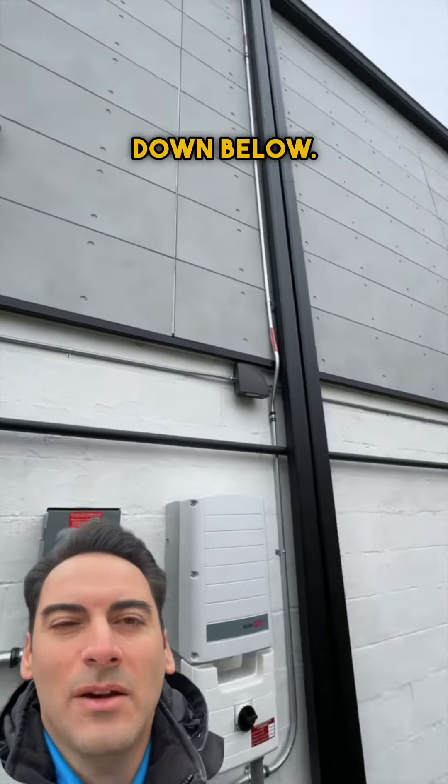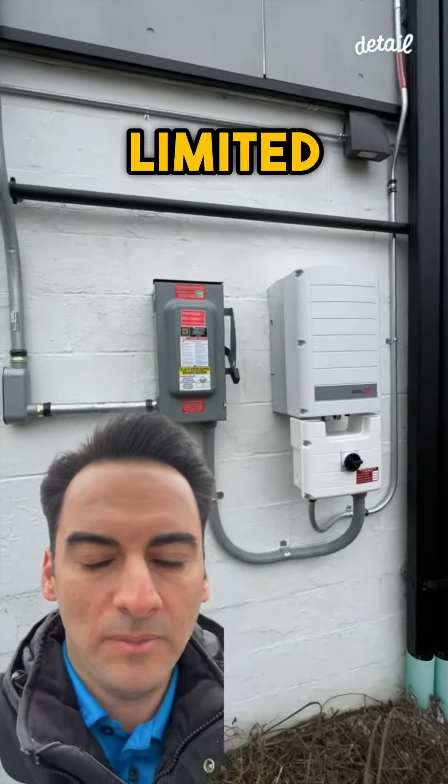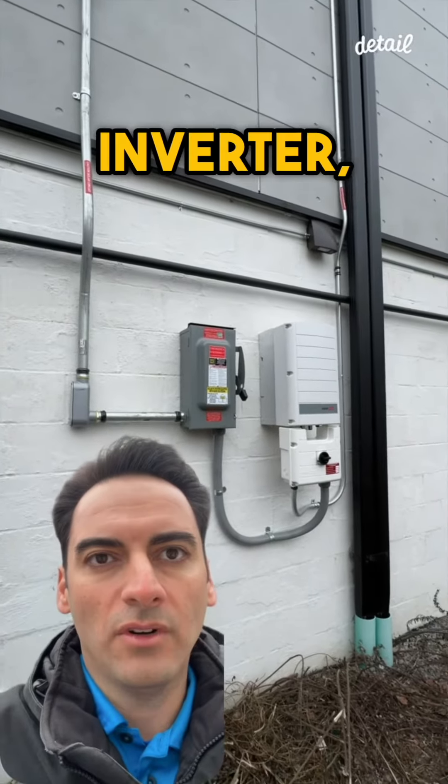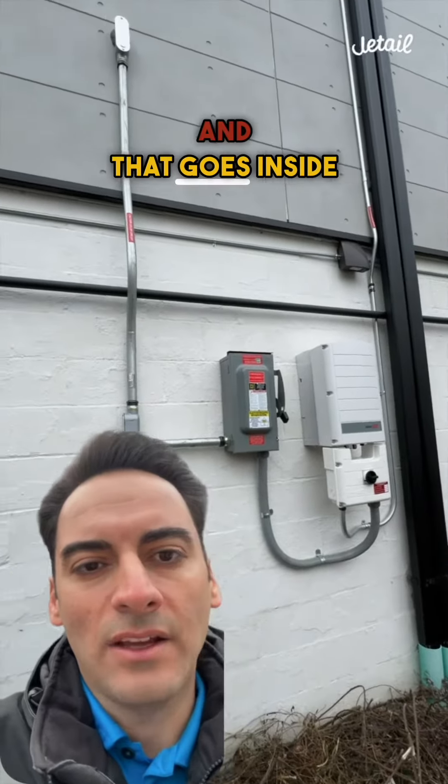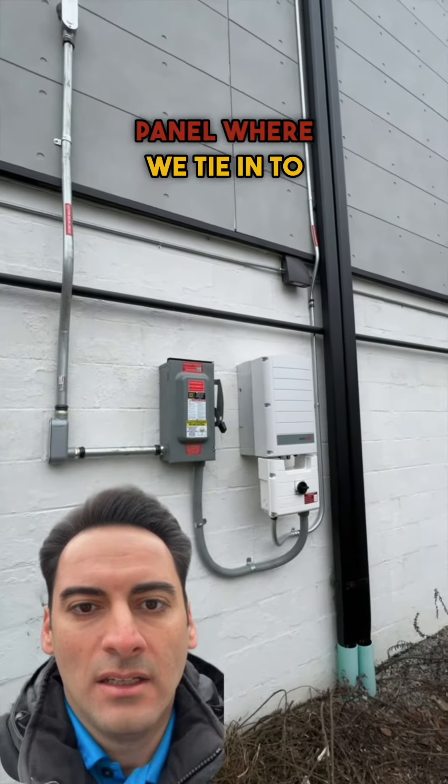Here's our inverter and disconnect down below. You can see that big array up top. Limited space that we needed — one inverter, one disconnect. And that goes inside to the main service panel where we tie in to the mains.